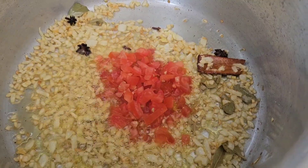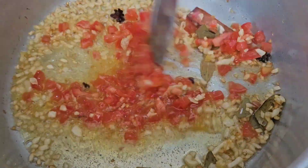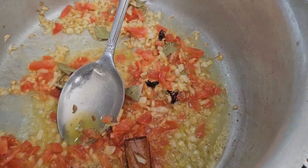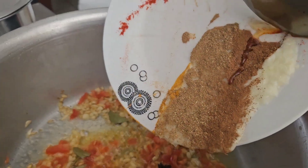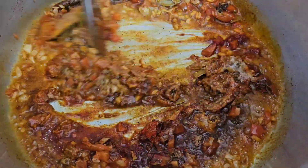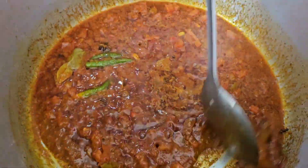Now we're adding tomato. Smells so nice! We're going to put in the spices — ginger and garlic, turmeric, green chili. Smells so nice, guys. This is what the masala looks like so far.